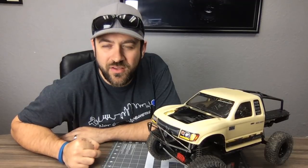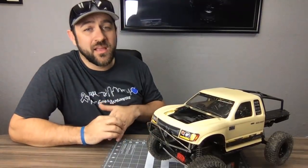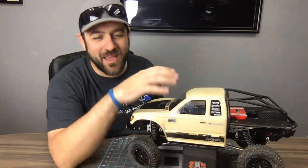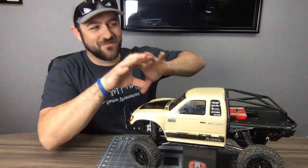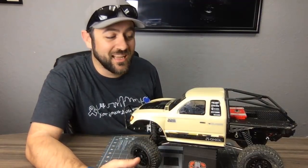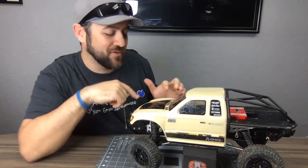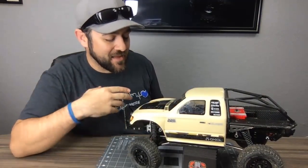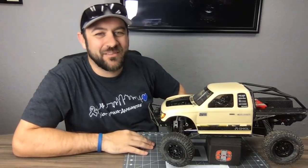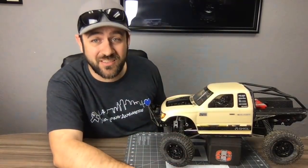On a custom wrap: on my Deadbolt I had a slanted half-wrap with my logo repeated in different sizes. On this Honcho, I thought about doing it in the colors from the camo scheme — light tan, light green, brown. I think that would be kind of cool. That's the one idea I've been considering.